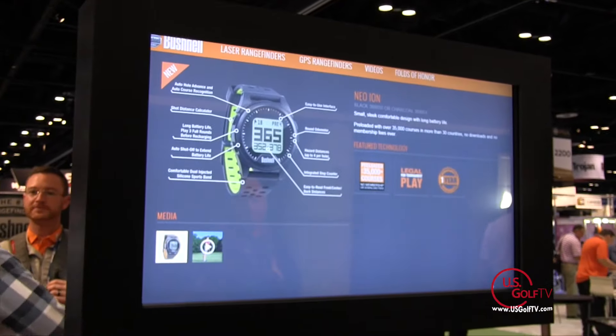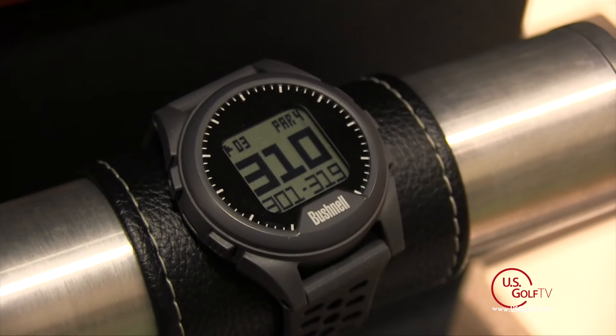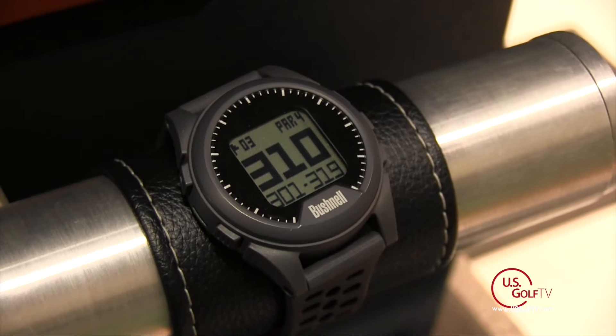Range finders are obviously dominating the market right now, but you guys have also made great inroads with other products — specifically the watch. What's new this year? Well, new for 2016 is the Neo Ion. It's got the longest battery life on the market, which is really important for golfers, and it gives you front, center, and back distances.